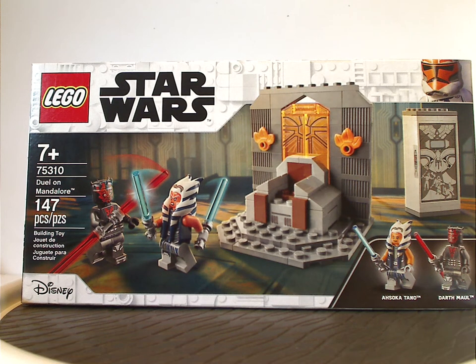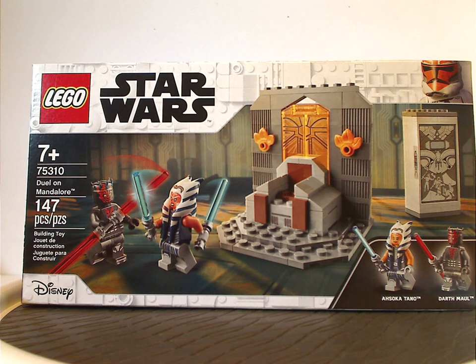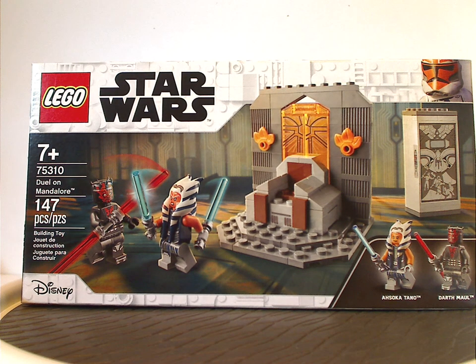Hello everyone, Dylan here with my first LEGO Star Wars Summer 2021 review, and this time it is the Duel on Mandalore set. I do have the whole wave of Summer 2021 sets, so expect reviews every other day.